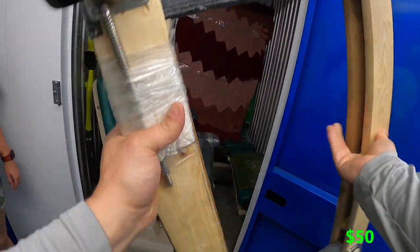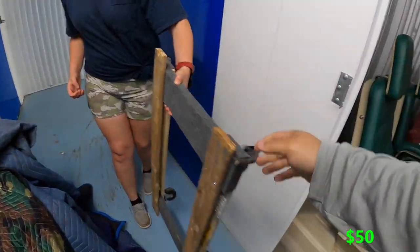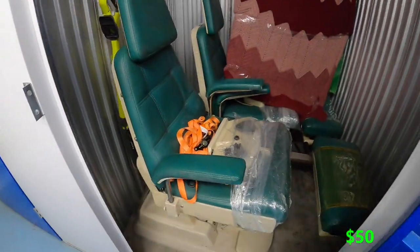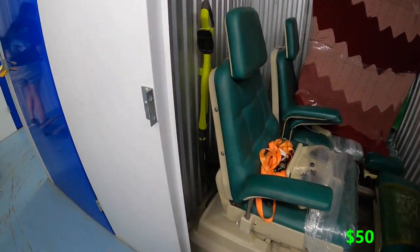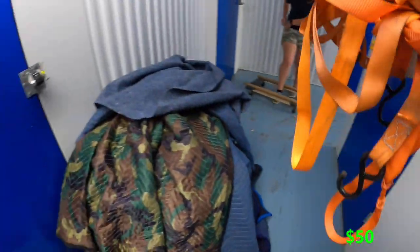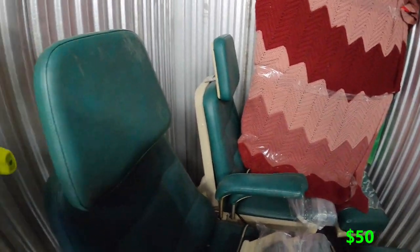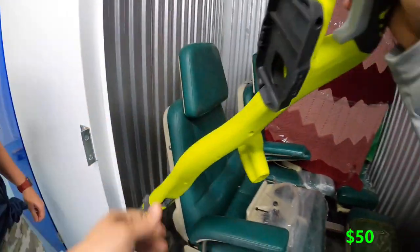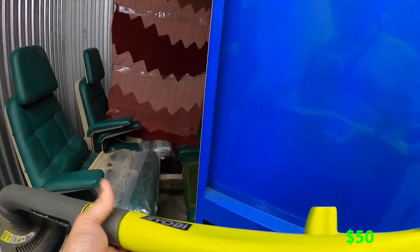We'll set that dolly to the side because we'll probably use it to get these chairs out. There's also a penny, three ratchet straps, and what looks like a power tool. Is this 40 volt or 20 volt?